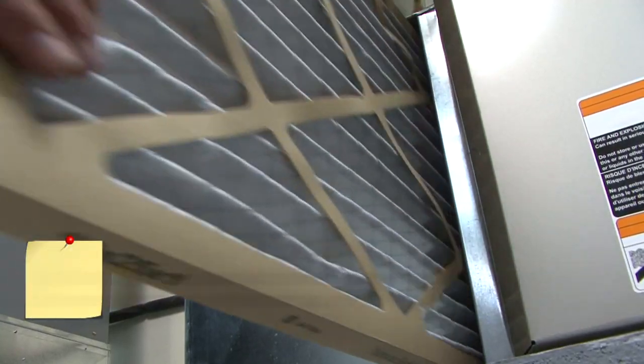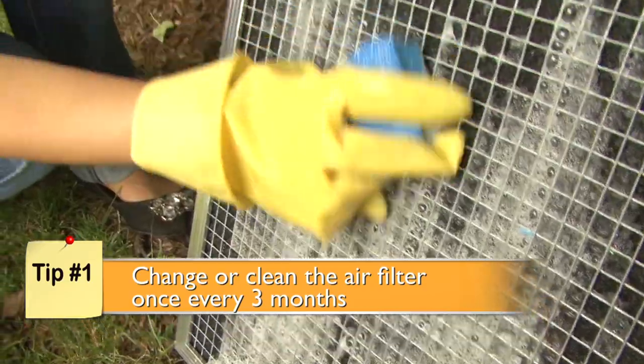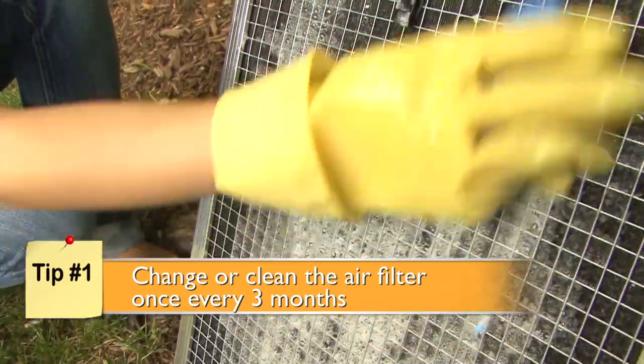The most important thing you can do is to change or clean your air conditioner filter at least once every three months. Increase frequency if you live in a dusty area. A clean filter maximizes efficiency, energy savings, fresh air, and a longer life for your AC unit.